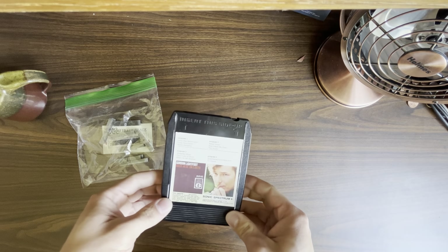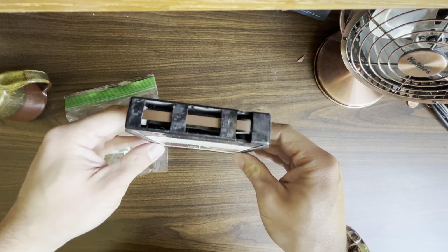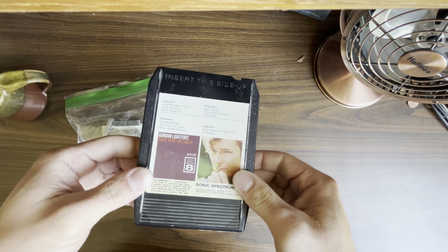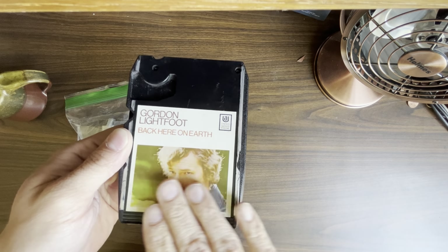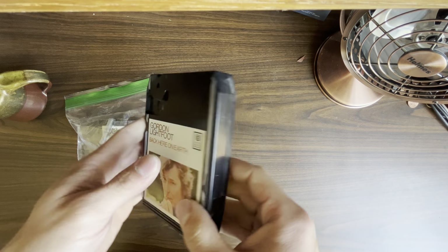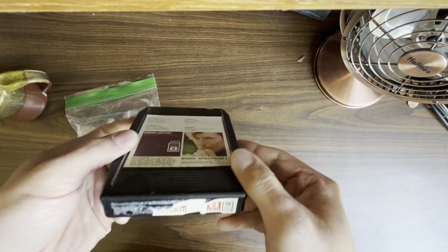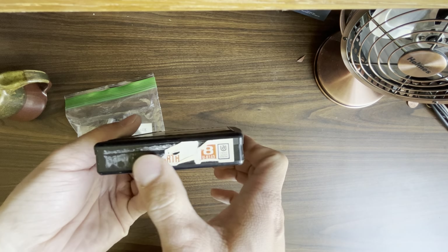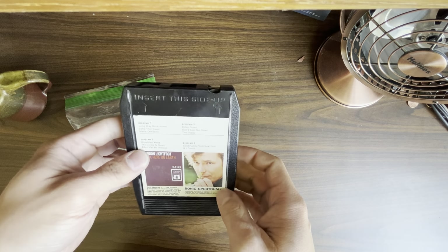Today we're going to have a go at replacing the felt pad in this Gordon Lightfoot 'Back Here On Earth' 8-track. It's in really gorgeous shape — no bubbling at all on the back and no bubbling at all on the front either. The only real problem with this cart is that it is missing some of the label here on the spine, which is really unfortunate.